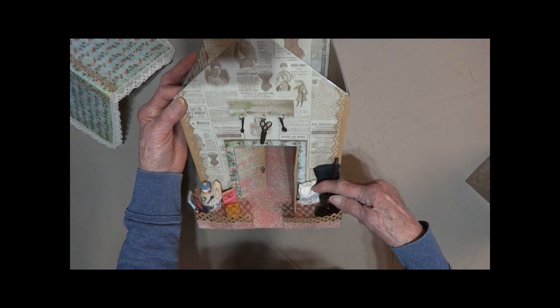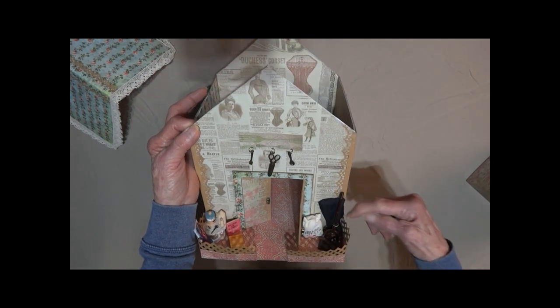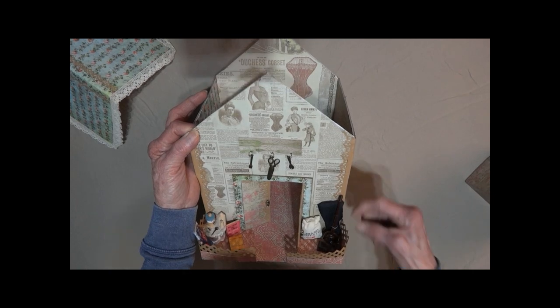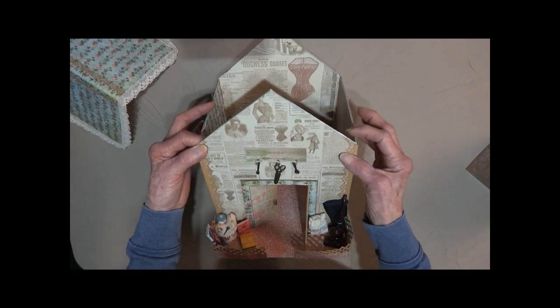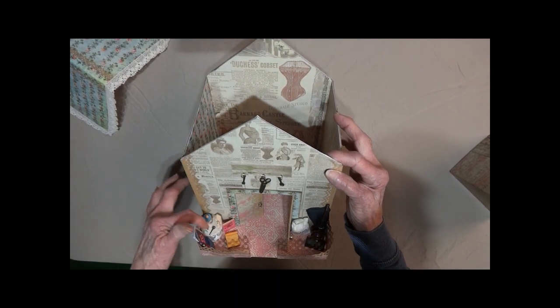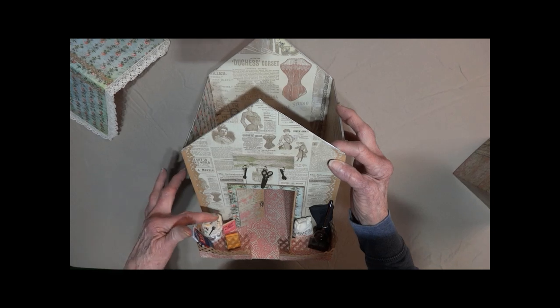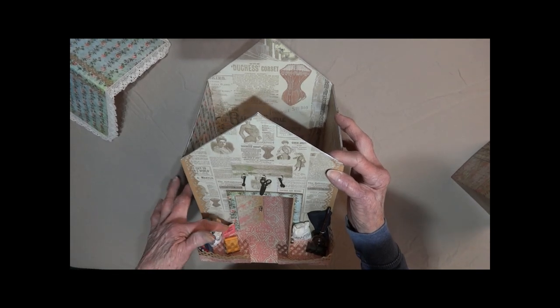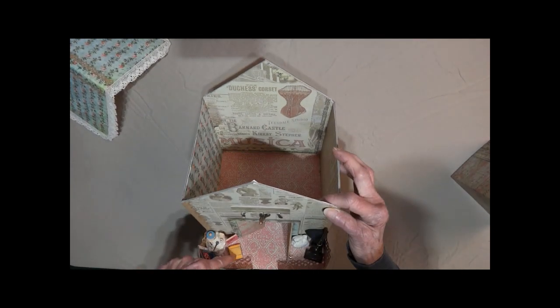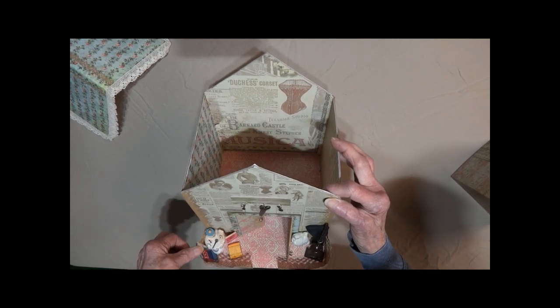Here is a sack of potatoes. There's an old-timey vacuum cleaner. Over here is a little table with lace. It's got scissors and buttons, a little container of tea, an old iron, and there's a cookbook. Here's another little book here and we've got two bolts of fabric.